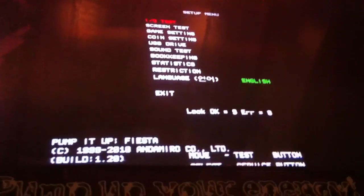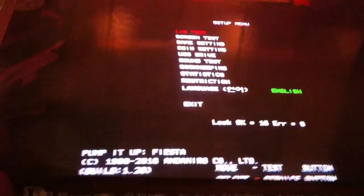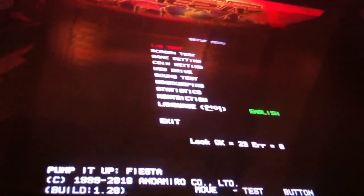This is for all versions from NX2 and above, as NX2 and above come with those USB slots. You'll want to use the Test button here to move the highlight down to USB Drive. From there, you push Service right here, and you'll get that menu.